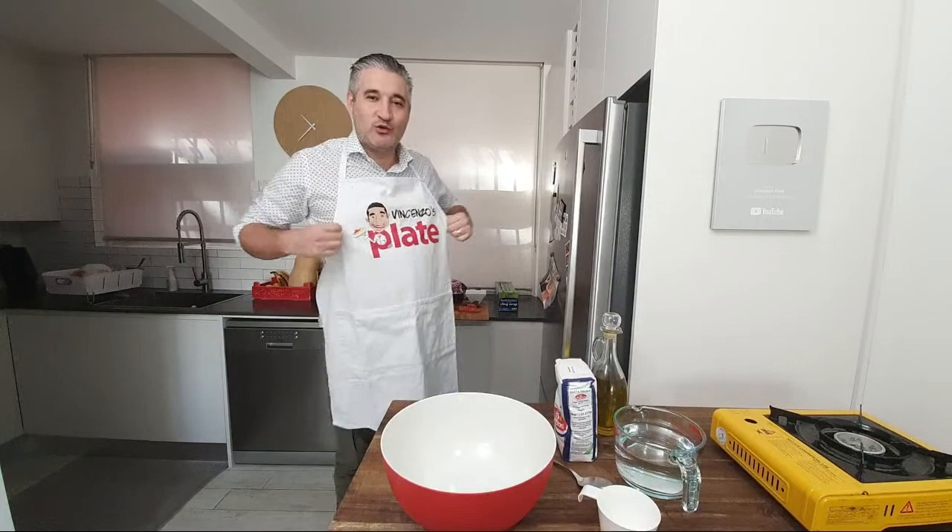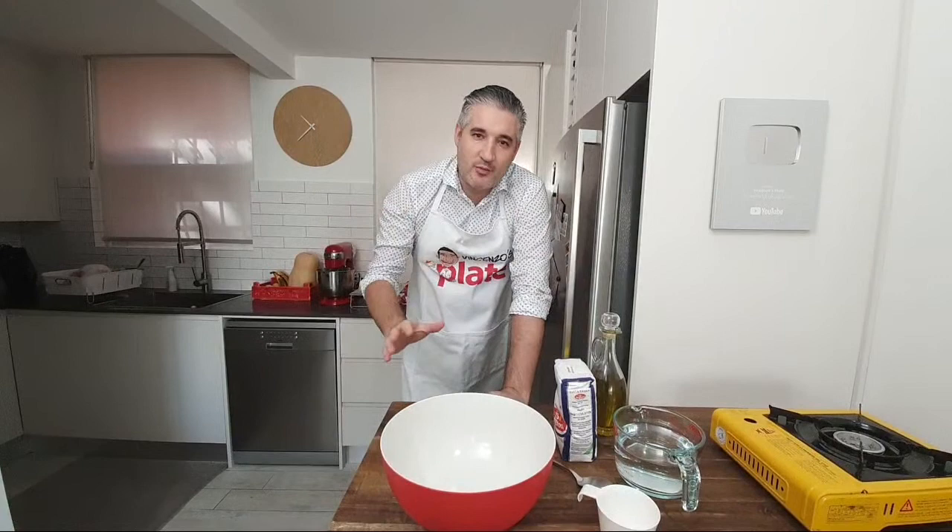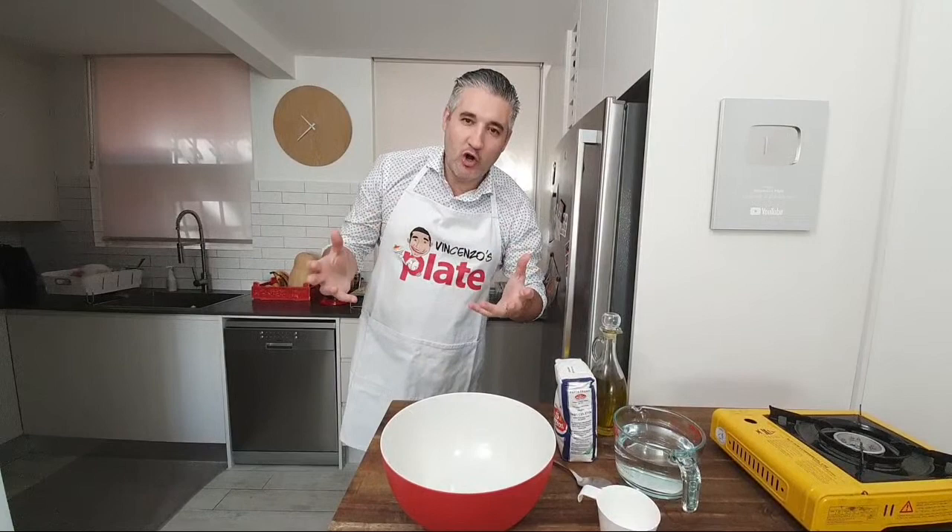Ladies and gentlemen, today we're making zippoli or zeppole calabrese. Any Calabrese watching — we are on Instagram, Facebook, and YouTube. Is anyone from Calabria watching? I want to know, what do you call it — zippoli or zeppole?